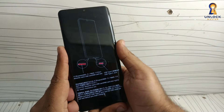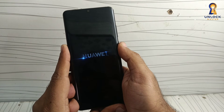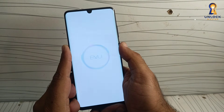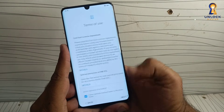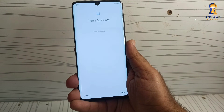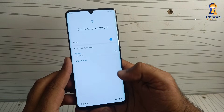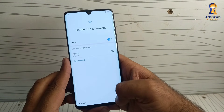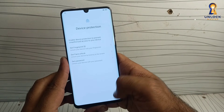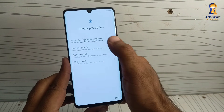Now turn off the phone. Remove safe mode. Disconnect the Wi-Fi and your Huawei phone is now fully bypassed and ready to use.